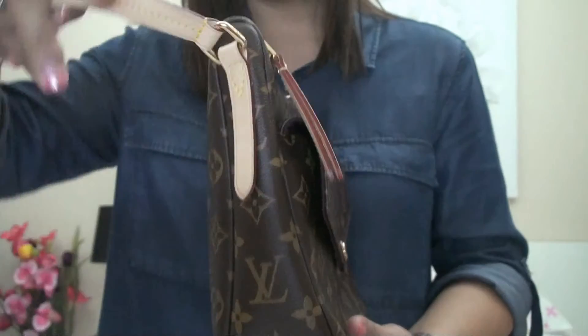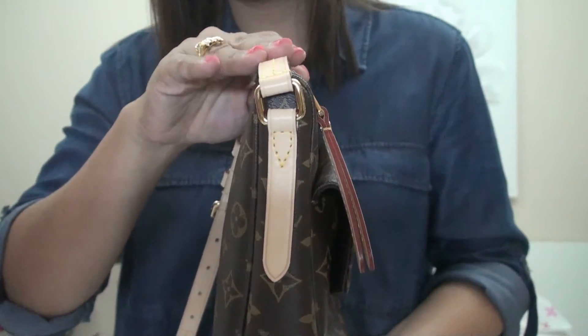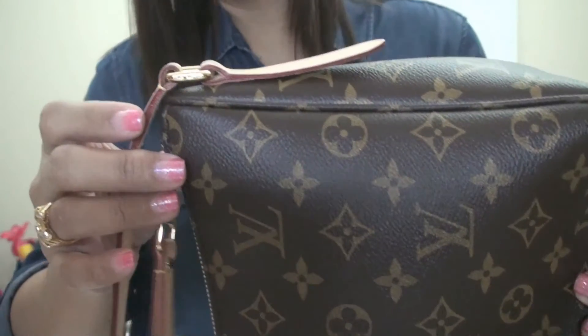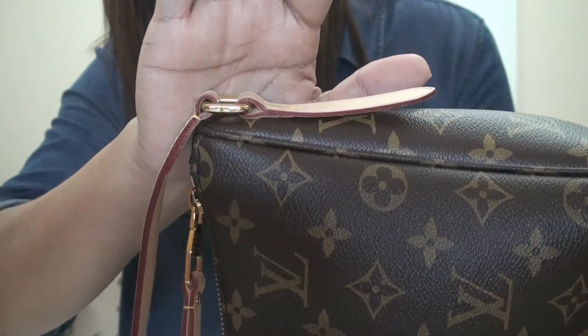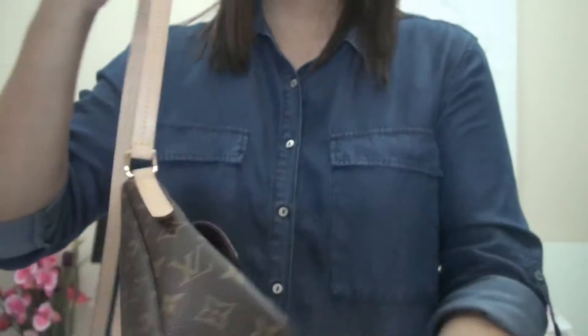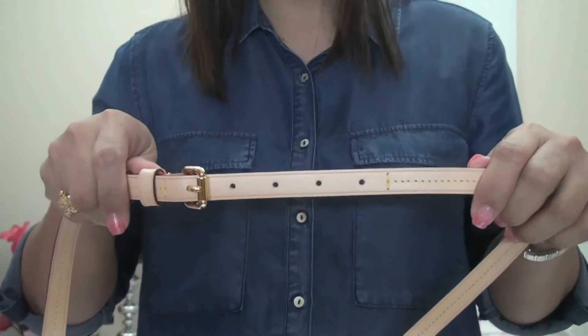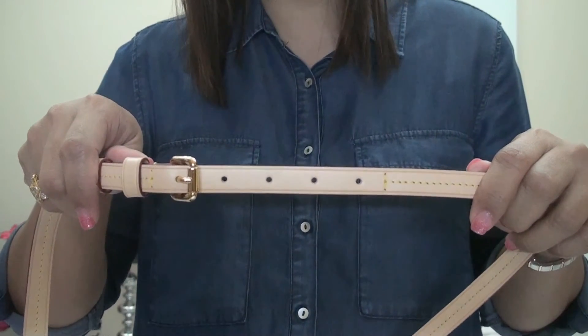The strap is not detachable — it is fixed to the bag. The hardware also says Louis Vuitton. The strap is adjustable and has five holes. Mine is on the last setting.